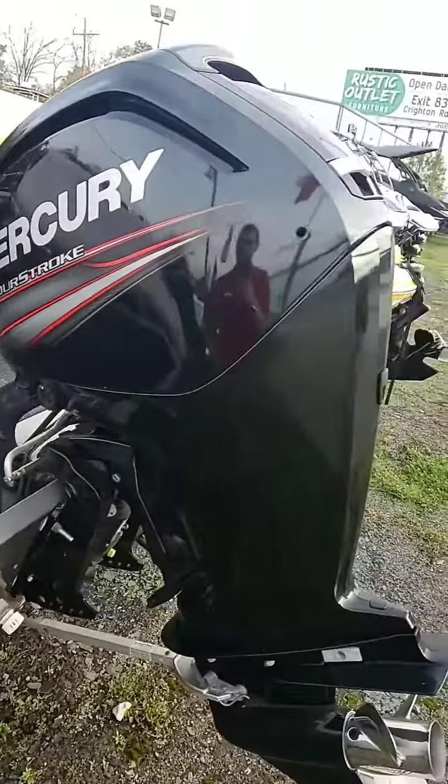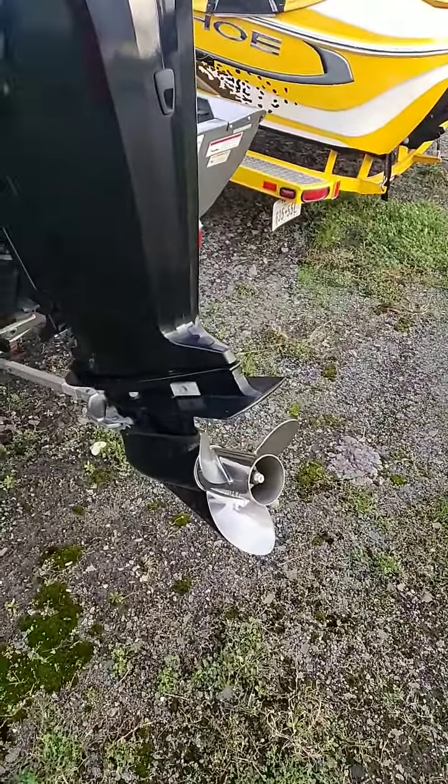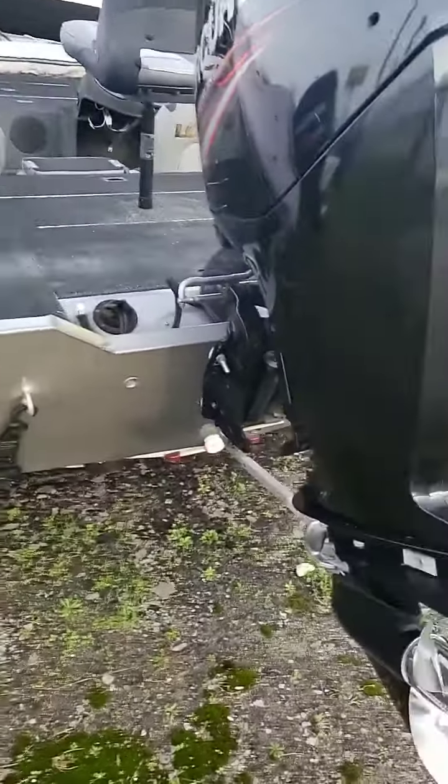Gas cap. For the motor you have a Mercury four-stroke 115 horsepower, three-blade stainless steel prop with a transom saver.